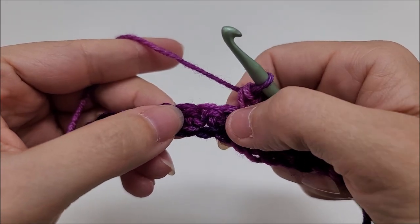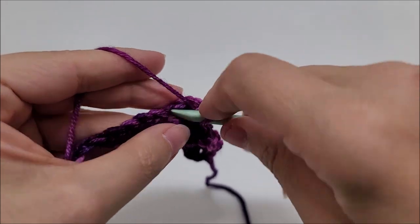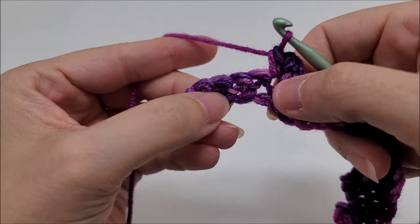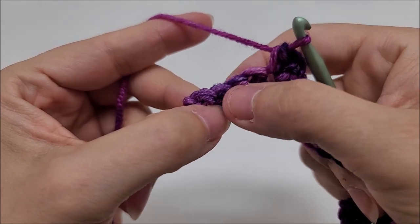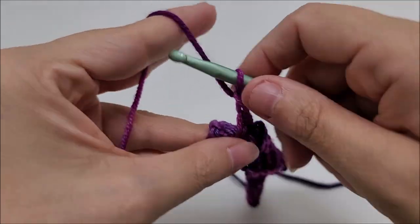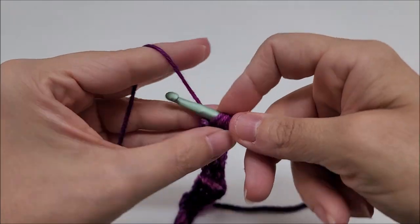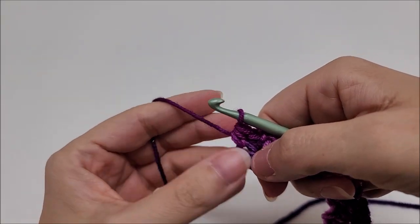Continue the repeat: skip two, and in the next stitch work single crochet, chain two, and single crochet all into the same stitch. Repeat this pattern until you get near the end of the row. When four stitches remain, skip two, then in the second-to-last stitch put single crochet, chain two, single crochet all into that stitch, and in the very last stitch put a half double crochet. That ends row two.